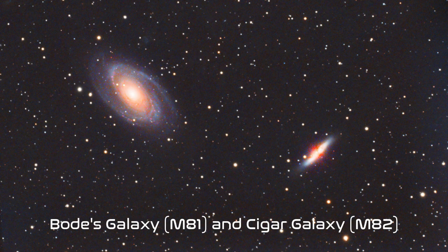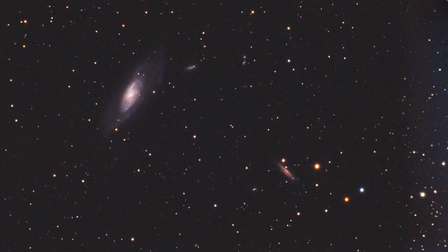Here are a few sample images I've taken so far using the 130 ED.